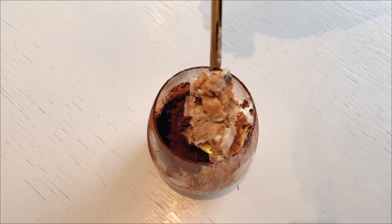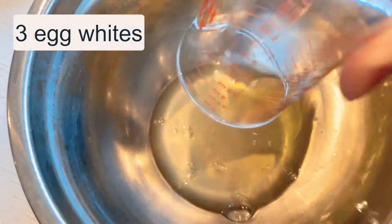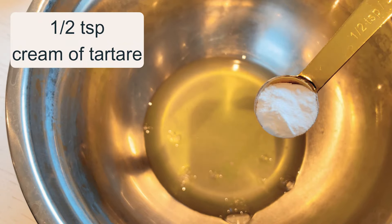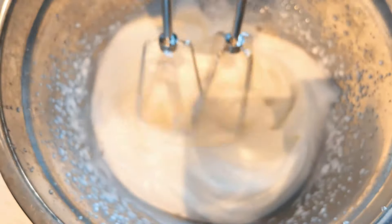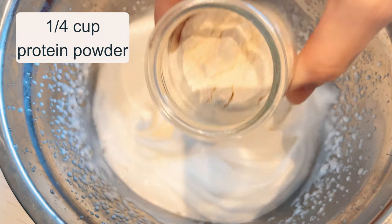So let's step right in, shall we? To start off, take a large bowl and add three egg whites with half a teaspoon of cream of tartar. Whisk it aggressively until it's fluffy and creates stiff peaks. Once you've achieved the desired fluffiness, it's time to add the remaining ingredients.